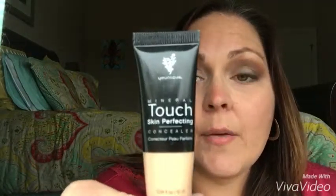Hi guys, Estelle here. Today I wanted to demonstrate one of my favorite unique products. I'm going to demonstrate the mineral touch concealer — I wear it in organza.